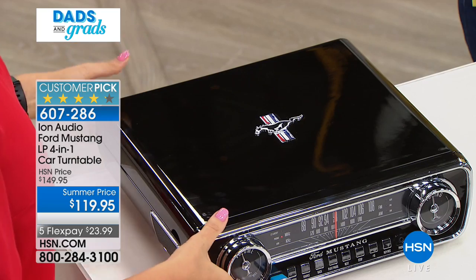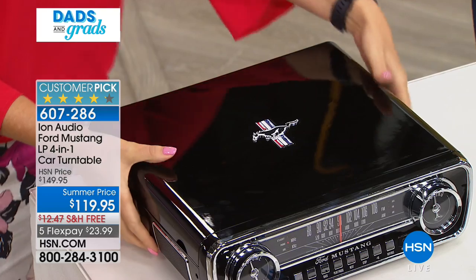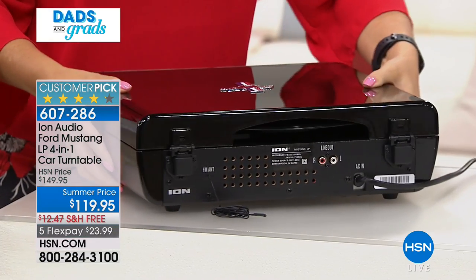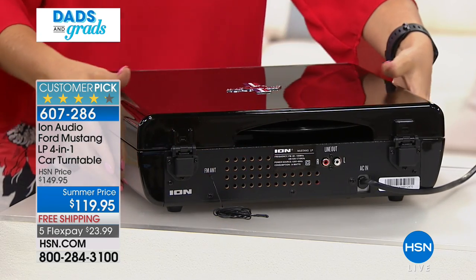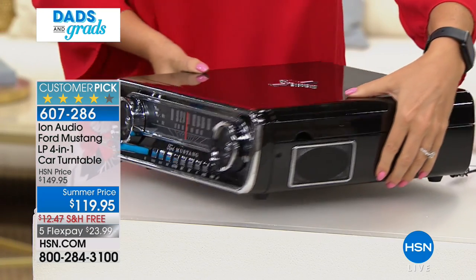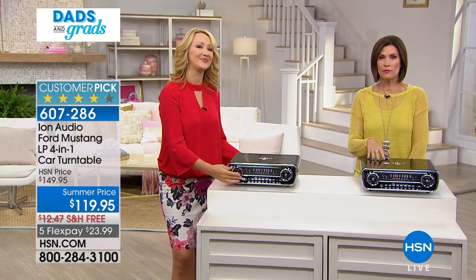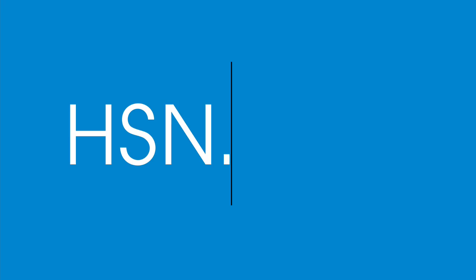It also has a beautiful dust cover on top with that Ford emblem. At the back there's an opening where you can see the album spinning, plus a line-out to plug into larger speakers - a really beautiful portable cabinet. We have about 150 left, so stay in the ordering process. HSN.com is the best way to get through before it sells out.